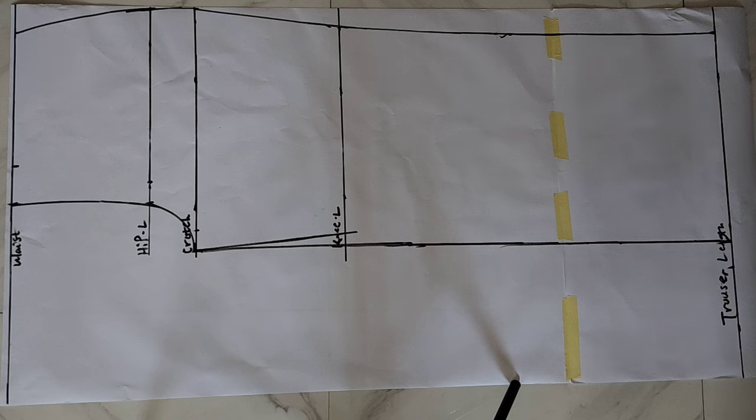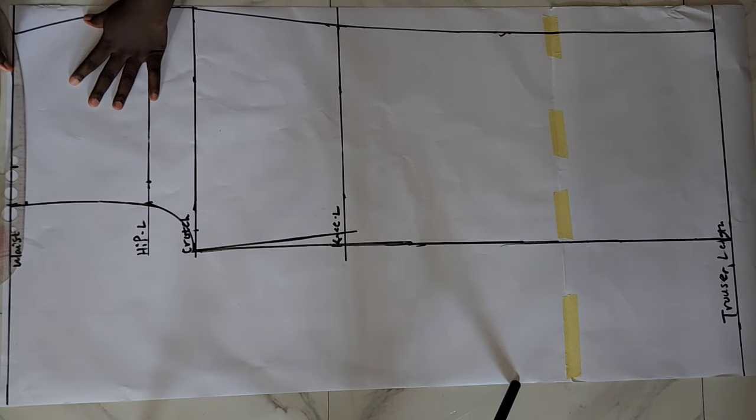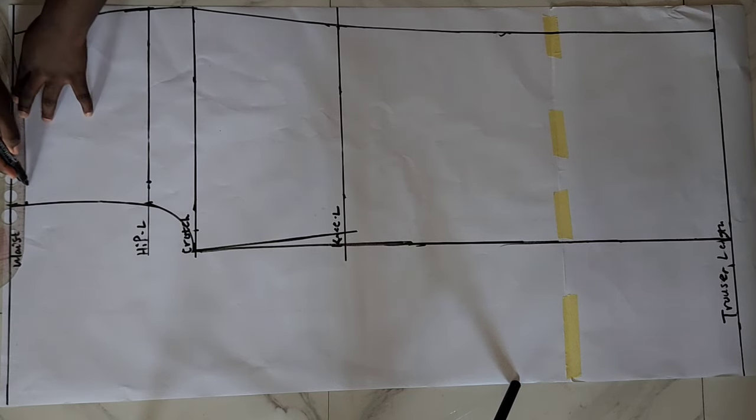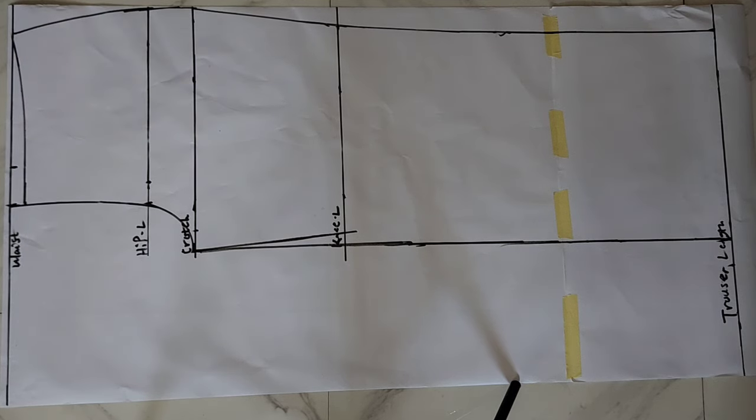After doing this, on my waistline I came down by 1 inch for the top part of the waist and used my ruler to slant it to the side part. Basically, what you need to do first is draft out your straight pants before you slash and spread it to get your flared pants.